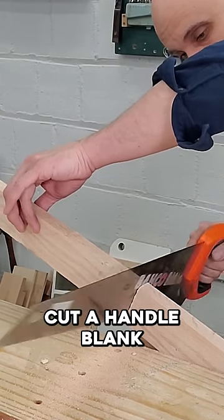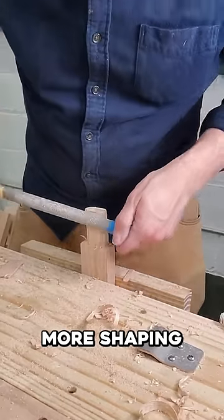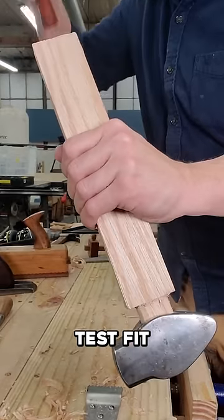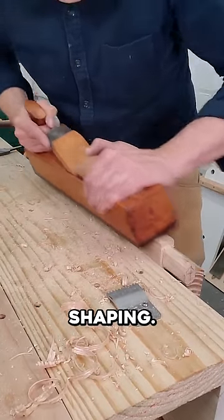Cut a handle blank, then cut it to fit the eye. Continue shaping the handle, then do a test fit.